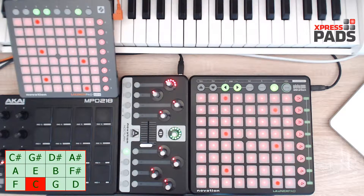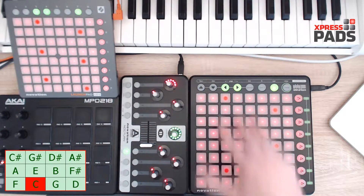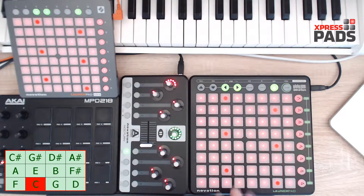Hi there, this is Andreas with Express Pets Finger Drumming, and in this video I'd like to show you the chromatic scale drill. As you've seen, I just moved up and down, and you can repeat that all the time.